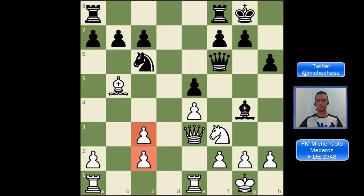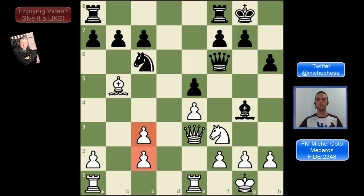Hey guys, a question students ask me very often is how bad doubled pawns are, or when do we really need to avoid doubled pawns in our games. In this video, we show you three cases where doubled pawns are definitely a problem.